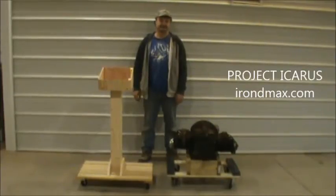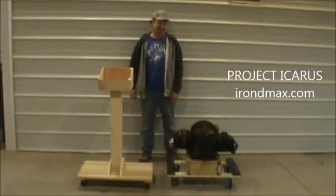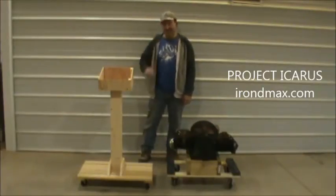Frank Sullivan — mad scientist. Frank's been stopping by on the weekends, helping out with building some Stan Meyer stuff, giving me some ideas and telling me about how everything works.